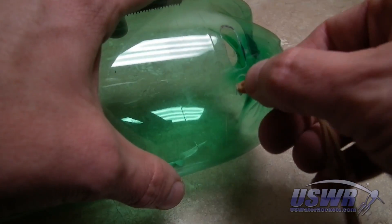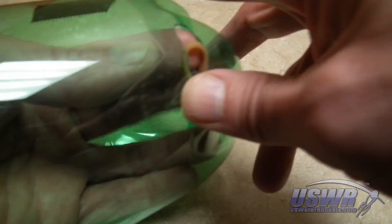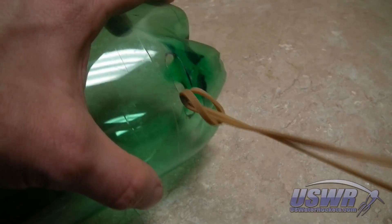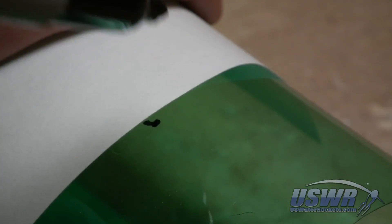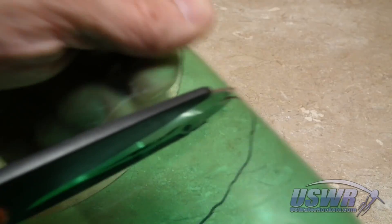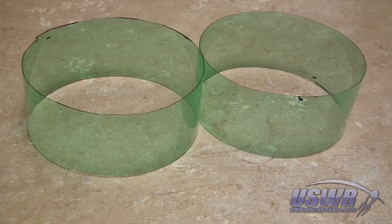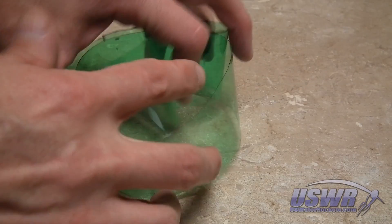A long rubber band is looped through the servo hole and tied off by looping it through itself and pulled tight. Take the leftover bottle scraps and mark two ring-shaped sections about two inches in width. Cut the two rings out. Compress one of the rings and insert it inside the second one to form a single spring with double the force.